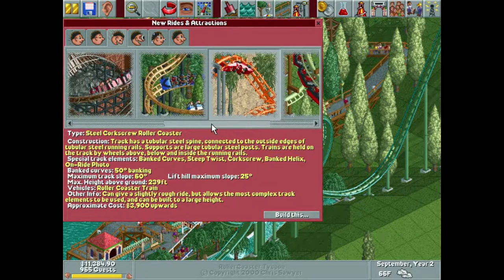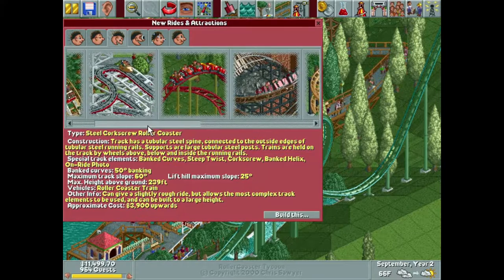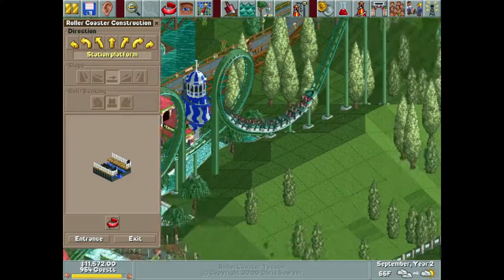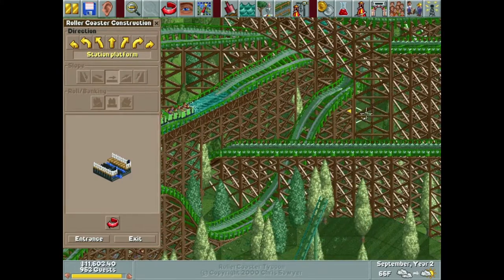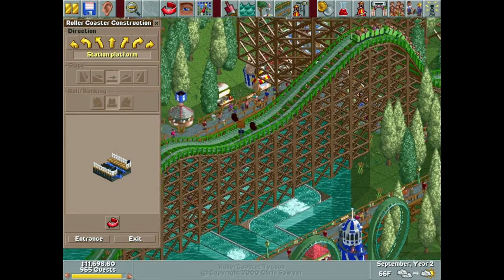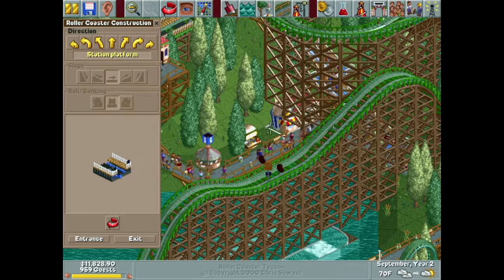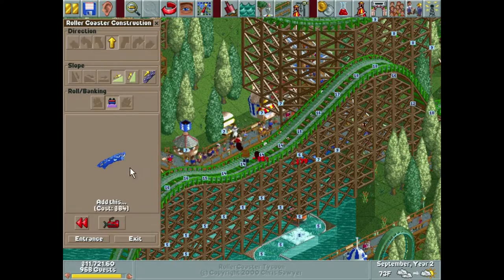Okay, enough dilly-dallying — we are going to do a coaster! I've decided we're going to do a steel corkscrew. I'd like to utilize some of this space, but I don't want it to look hideous, so in order to do both of those, we're going to do something different. I'm actually not going to build it right here at ground level — I want it to be kind of up in the air.